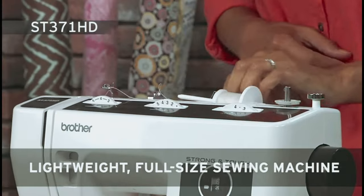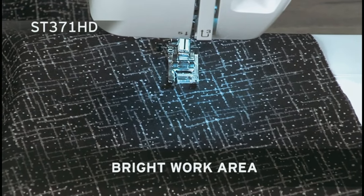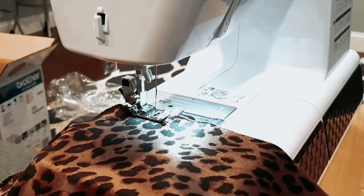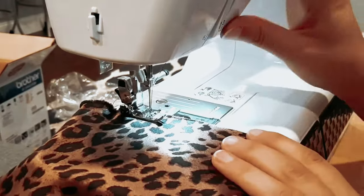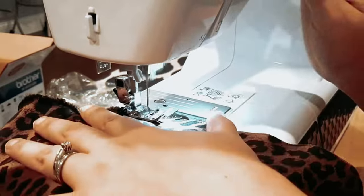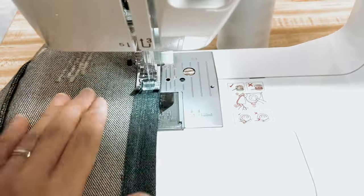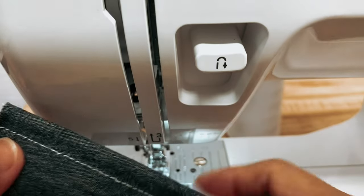Furthermore, Brother offers excellent customer support with its At Your Side program, providing free technical support for the life of your machine. This ensures that you can reach out for assistance whenever you need it. Overall, the Brother sewing machine ST-371HD is a durable, reliable, and versatile sewing machine that is perfect for all skill levels. Whether you're a beginner looking to learn or an experienced sewer tackling complex projects, this machine has you covered.